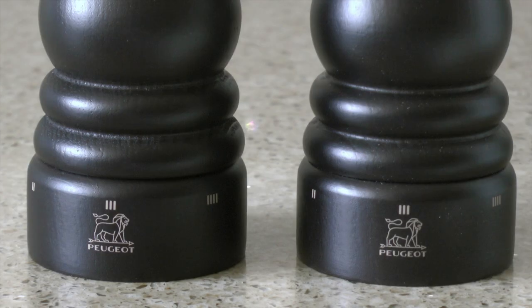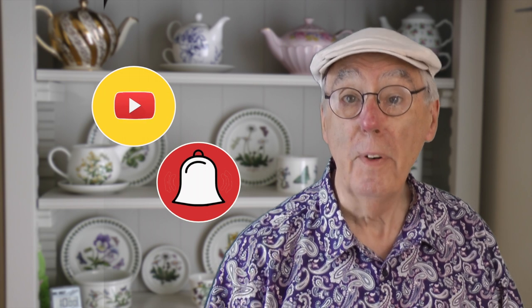Peugeot do make mills designed for use with wet sea salt and salts with higher moisture levels. You'll see these mills in action on my cooking channel, The Barbecue Walk of Flame. So please check it out — sub both channels, click the button, ding the bell and you won't miss a thing.